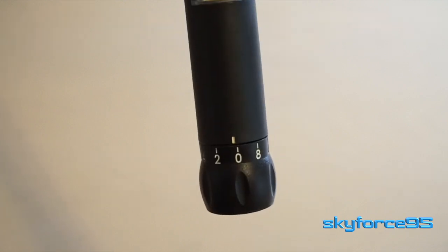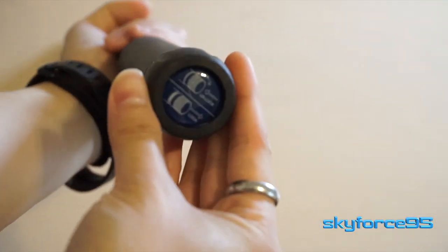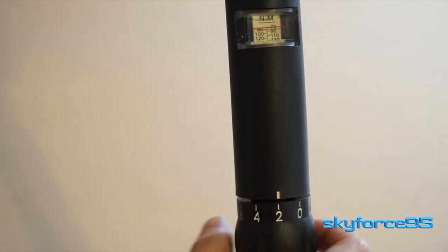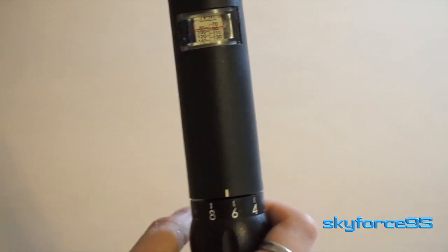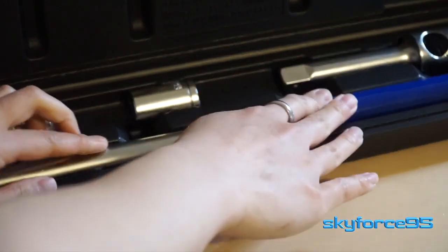The range of this torque wrench is 70 to 170 newton meters, or 50 to 130 foot pounds. Using the turn dial at the very end of the handle, you can change the torque rating — moving it clockwise will increase it and counterclockwise will decrease it. It moves in increments of two newton meters and has a four percent accuracy rating, but more on that a little bit later.